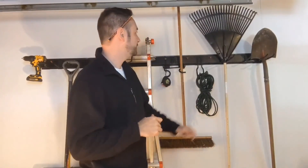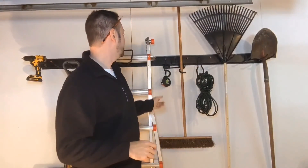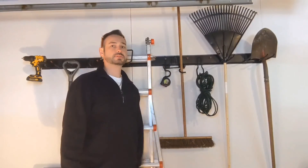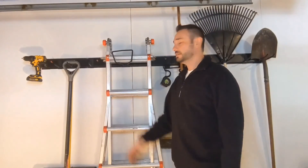As you can see, we got it all set up. All the hooks are in place, and you can see the multitude of different tools hanging off of there. You can even see how these little red pegs can hold something simple like my measuring tape. Hopefully this video is helpful for you, and thanks for watching.